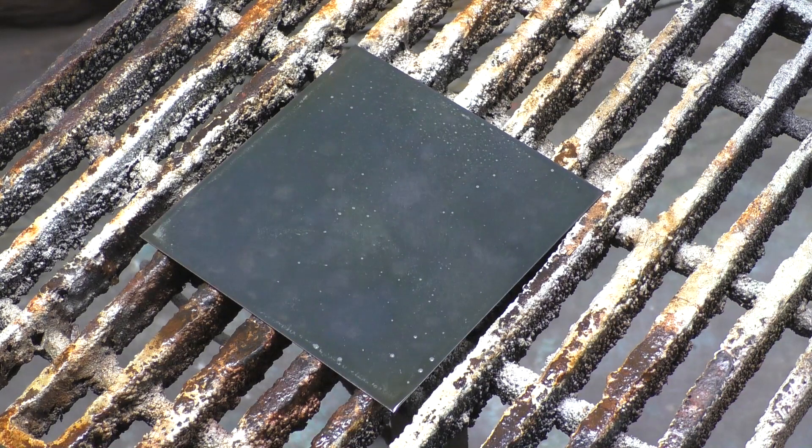Just like the other Birchwood patinas, this one can be diluted with distilled water. Though in many cases I found that using full strength was just as beneficial because you didn't need to do as many coats if you want a darker finish. So if you want a lighter finish, by all means dilute with distilled water. If you want a darker finish, keep it full strength to get there quicker.